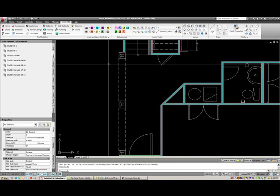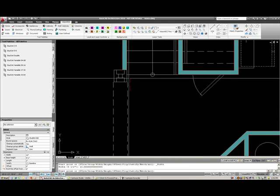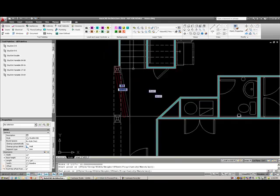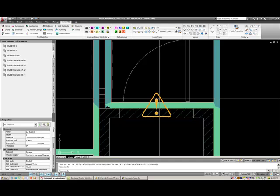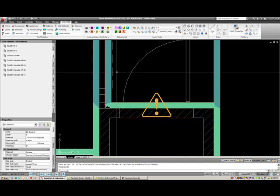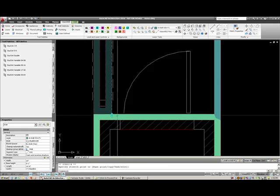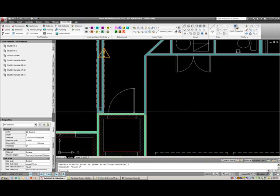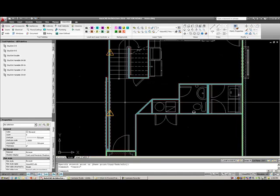This last wall that I'm going to draw is a double wall, so I'll select this interior double wall and draw it all the way down to that point. Sometimes you'll get these yellow triangles — this happens when your two walls don't clean up correctly. So if I move this endpoint back, it will actually clean that up, but we'll fix this in just a little bit. We have the same issue here with these two walls not cleaning up.